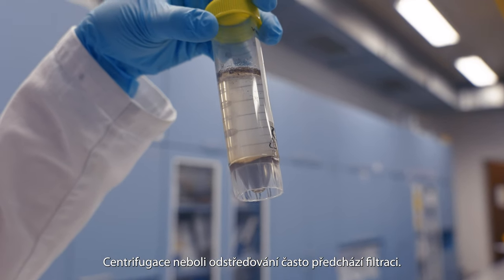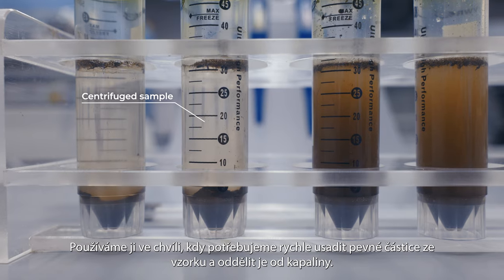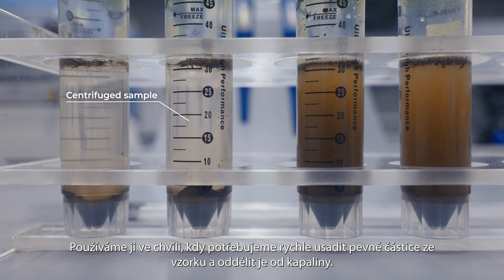Centrifugation is often performed before filtration. It is used when we need to quickly settle solid particles from the suspension and separate them from the liquid.